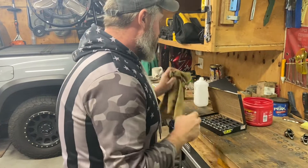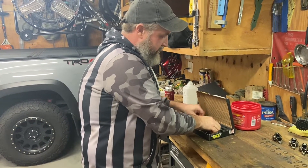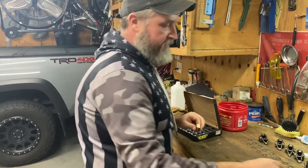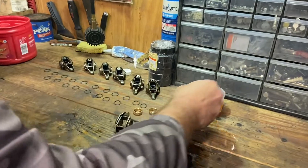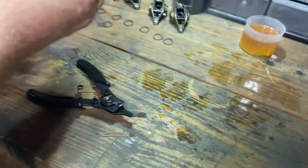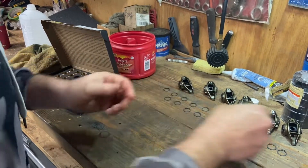But you know, you start putting cams and stiffer springs and you're changing things up — it's a good little insurance policy to go ahead and do this. I mean, you're already spending the money on everything else, you might as well spend a little bit more.